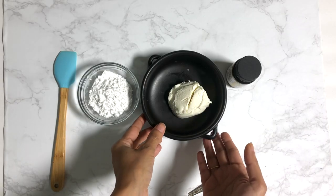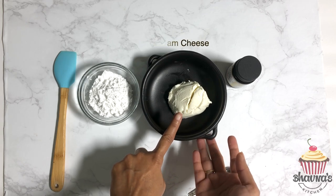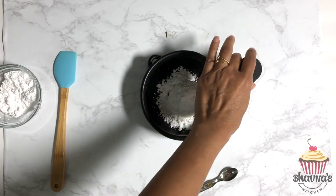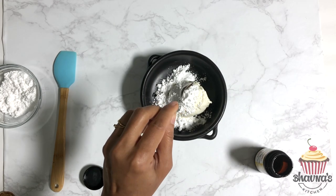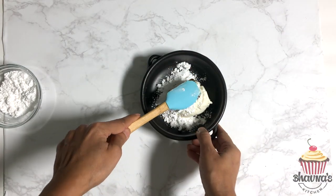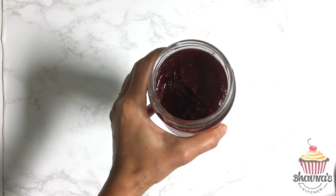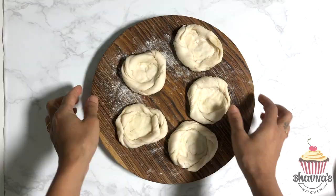Preparing the cream cheese mixture is quick and easy. I have a quarter cup of room-temperature softened cream cheese; add a tablespoon of powdered sugar and vanilla bean paste — it's quite concentrated so just two drops. Mix really well and the cream cheese mixture is ready. You can use your favorite jam — strawberry, peach, whatever you like.